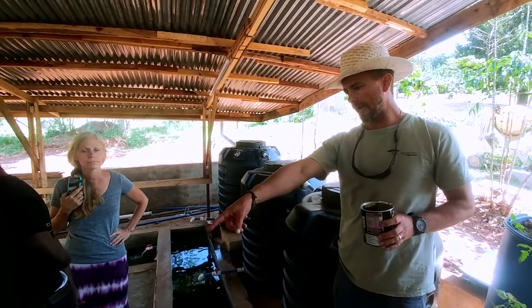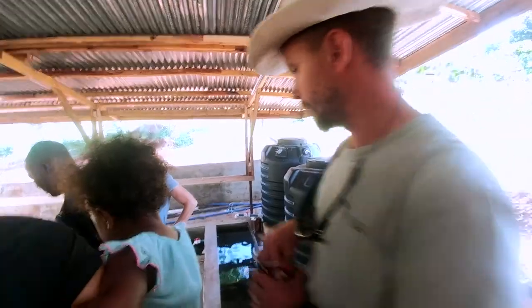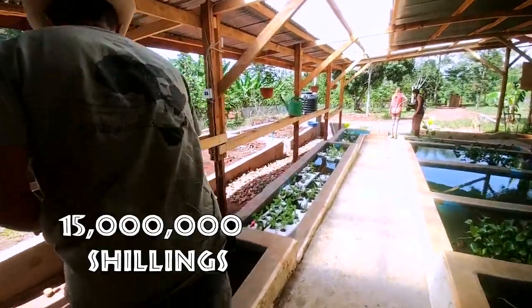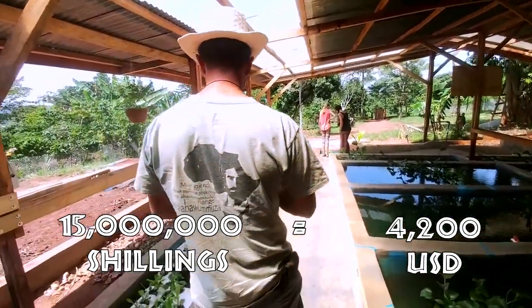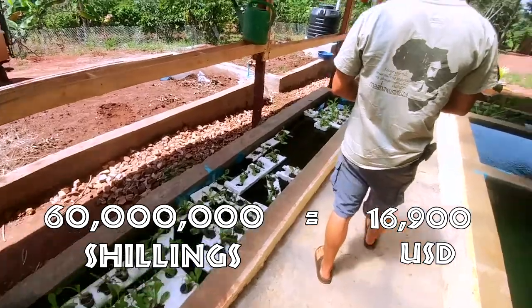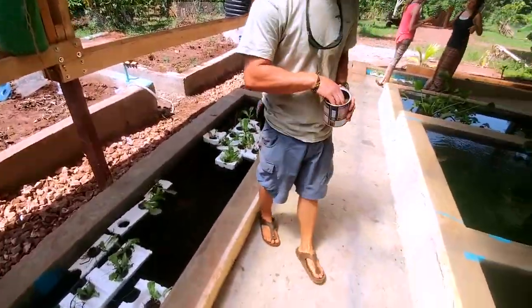These are water hyacinths — plants from the river that have a really good root system for filtering water. This farm was very cheap to build: about 15 million in total from beginning to end. After the first harvest, we should make close to 60 million, so it'll pay for itself.